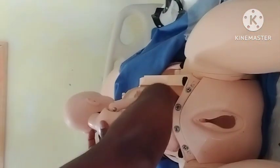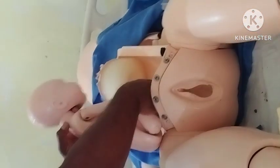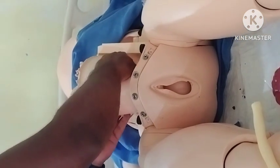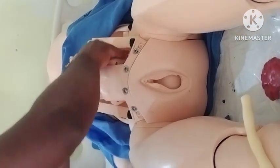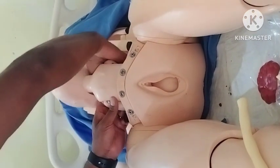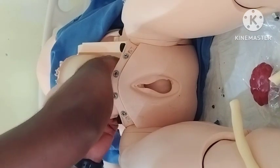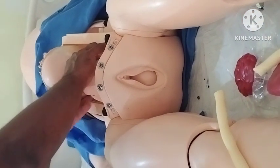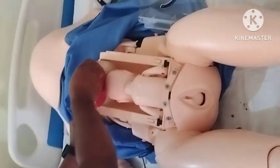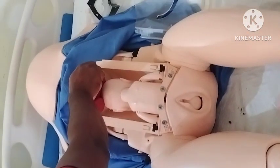Keeping the baby like this. So again, lubricate it nicely. Basically, when you keep the placenta, the placenta will come here. So basically the placenta will be above the head like this.